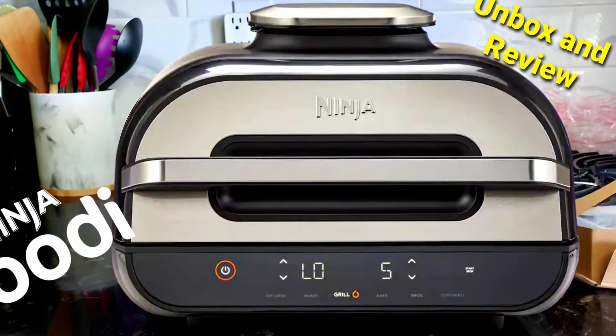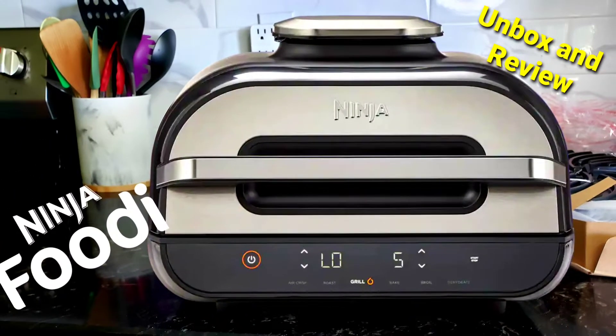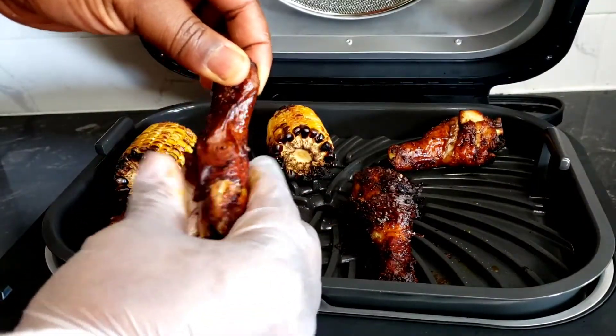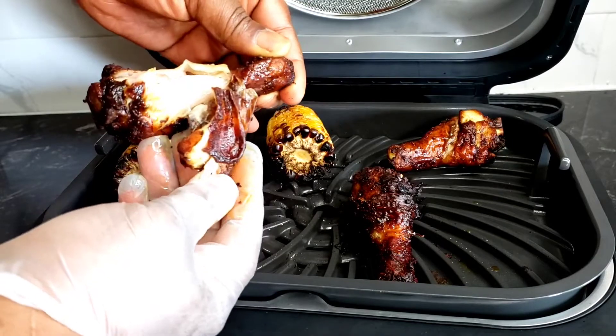Many people have the Ninja Foodi 6-in-1 XL Grill and the question is: is it worth the hype? Let's unbox, review, and cook with it so you get my honest opinion.